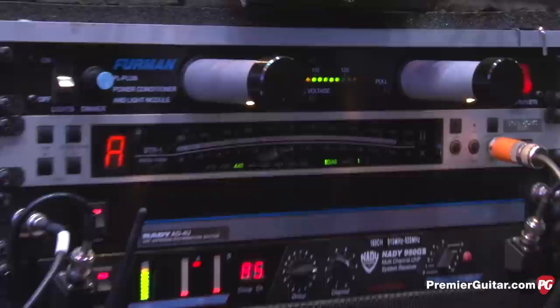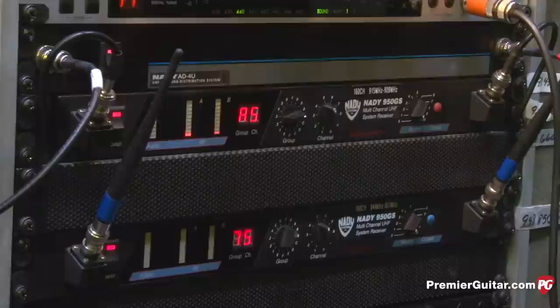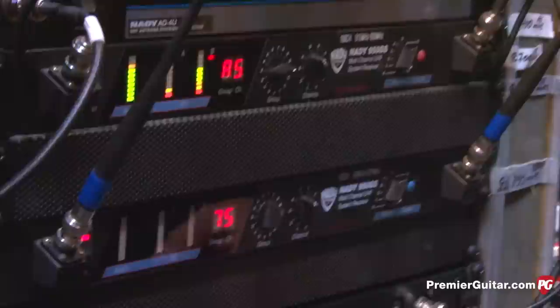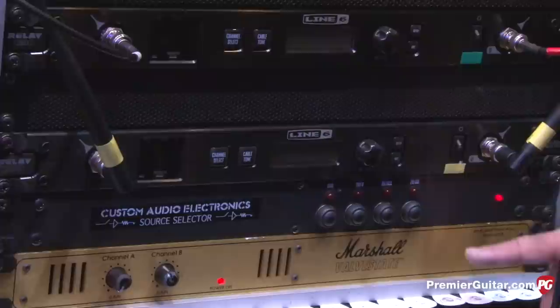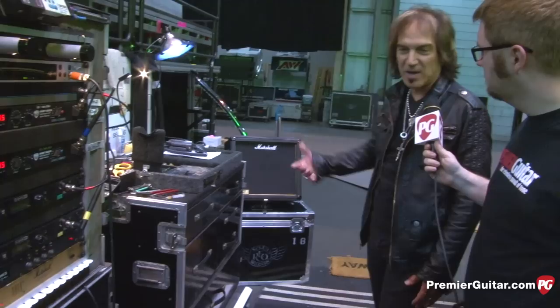I've been a Nady wireless guy for years — the 950s are phenomenal. I started with the 600, 700, and 1200s and I just can't get away from the 950s. The newest addition is Line 6 wireless units, which are really great — I've been dabbling with those. All the wireless units go into Bob's switching system, which is super clean. Tony also has a small Marshall 1x12 cabinet as a monitor so he can hear any problems from the side of the stage.